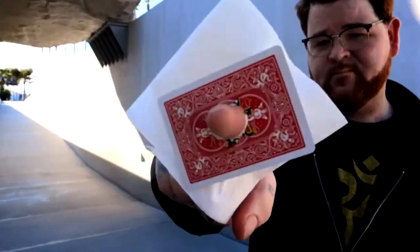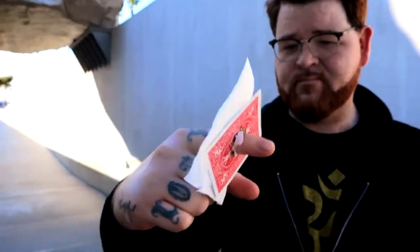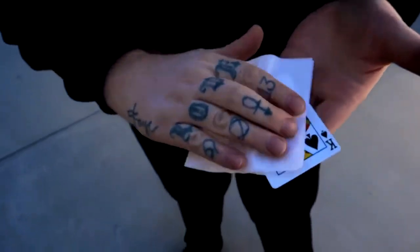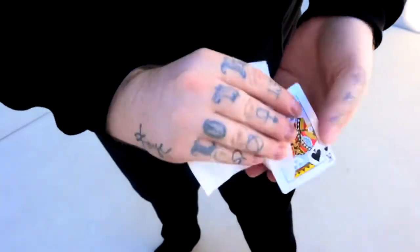The gimmick comes ready to go. It's built tough with no fragile materials. We're going to teach multiple handlings and variations, including a 360 handling that's perfect for when you're surrounded.